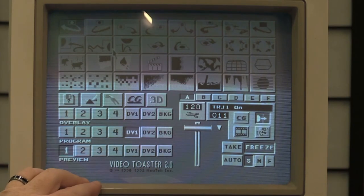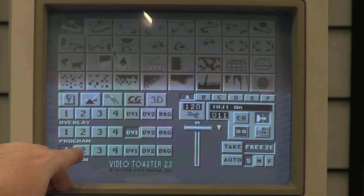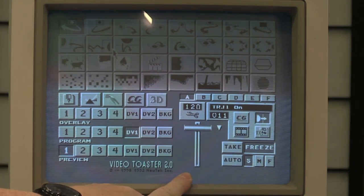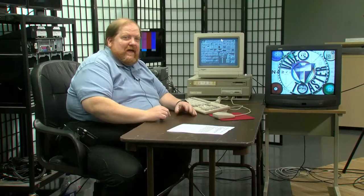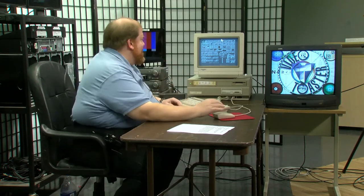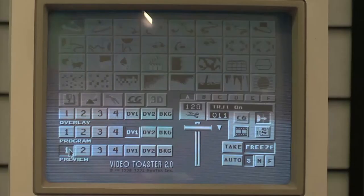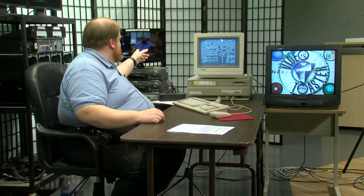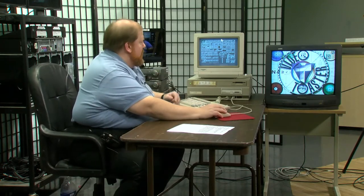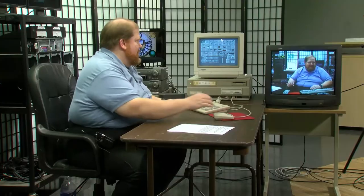Now we'll show you what this thing can actually do. Starting in preview, you can see the camera feed — there's me waving. We'll do a straight cut — hit take — and now I show up on the program monitor. Then we start demoing some of the different fun effects. This one here with the swoopy thing — click auto at medium speed — and there it goes. This one that looks like a tennis ball is called Ping Pong. Let's try that one too.